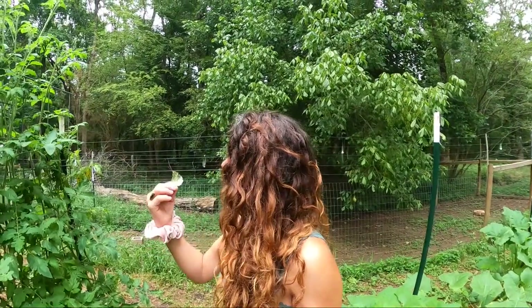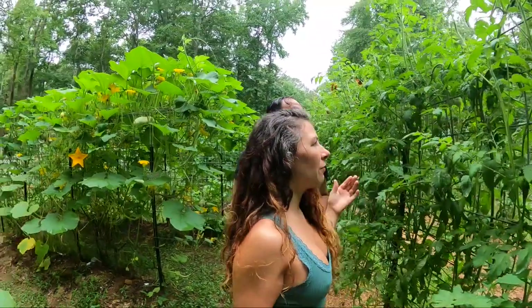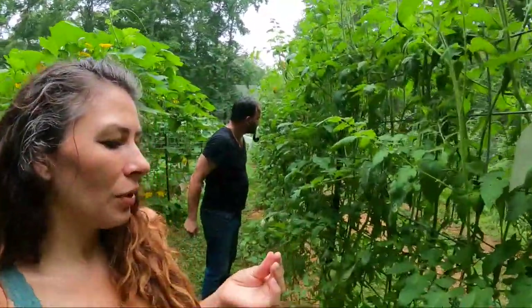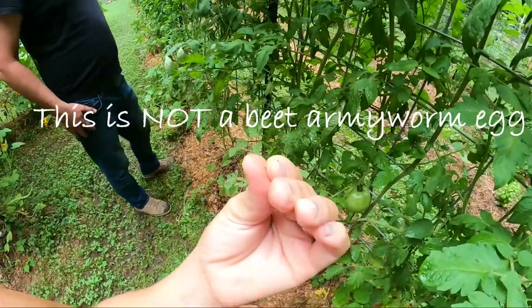They're a tenth of an inch long — so like a tenth of an inch, very tiny. I've honestly not seen these in their egg form yet, I haven't caught it. But here, I don't know if you can even see it, but this is an armyworm egg. They're gray.